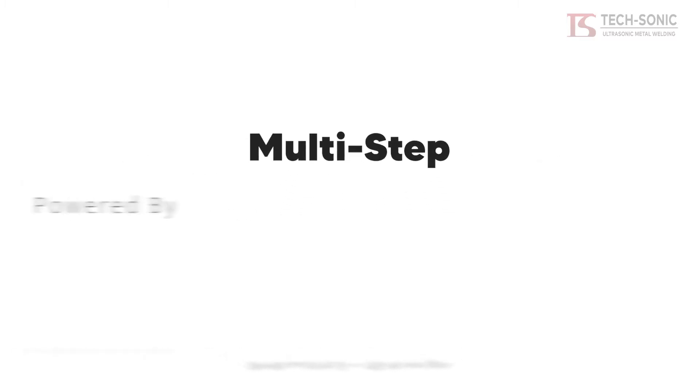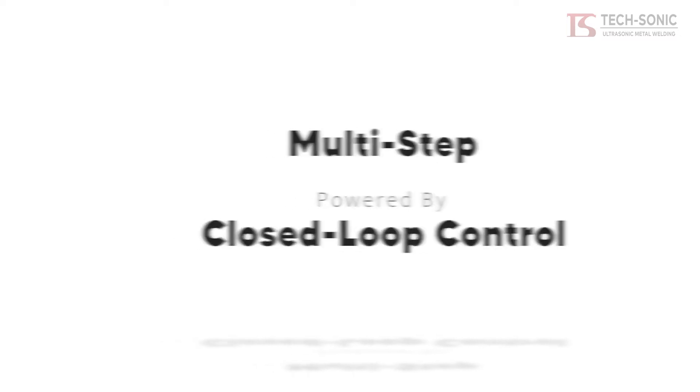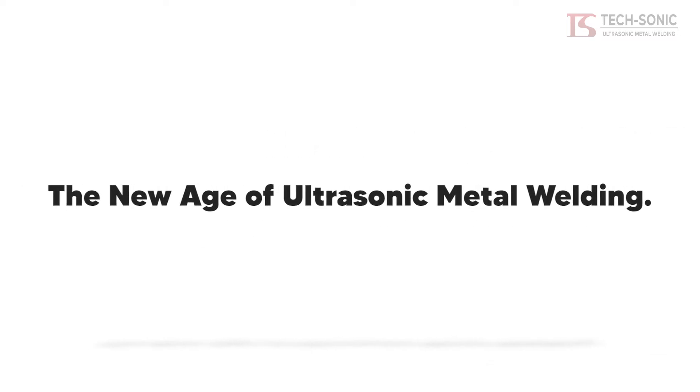TechSonic introduces CLC, Closed Loop Control, the new age of ultrasonic metal welding.